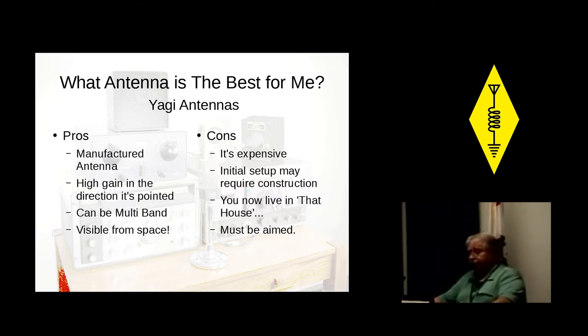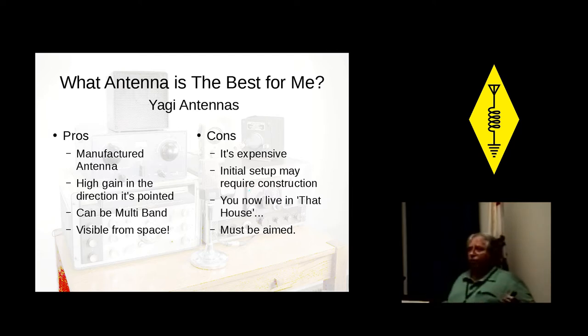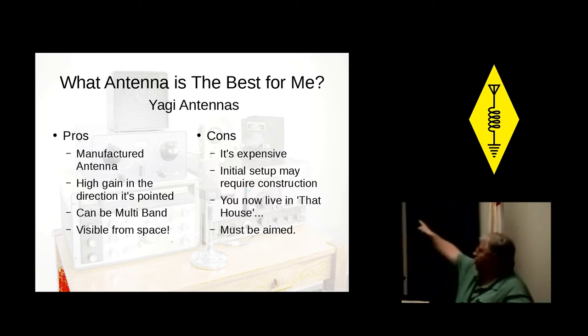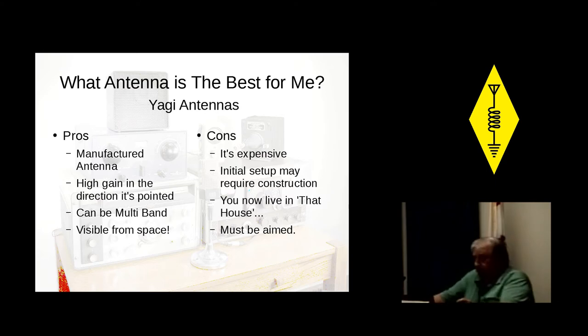The cons: they're expensive. Setting up requires some construction — you may be digging and pouring a slab and putting up a tower. Then you've got to figure out how to turn them, so you're going to have a rotor on there, all that weight, all that wind load. Sounds like a lot of fun, doesn't it? The only real downside is you now live in that house, which means your neighbors are giving driving instructions like, 'Just go down — it's two houses past the antenna farm over there.' But they work great.